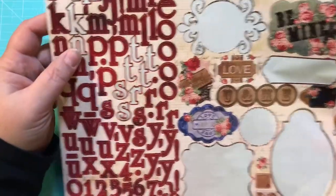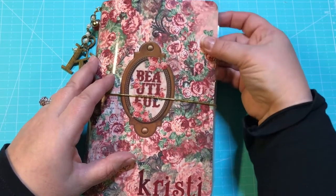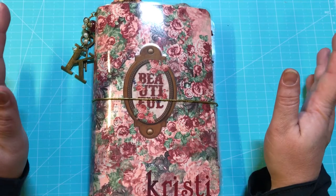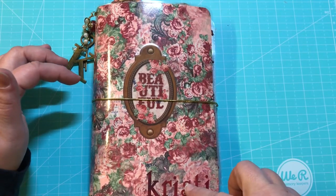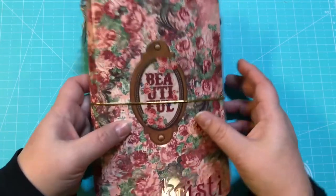This is the sticker pack that came with it — gorgeous paper. My favorite color is red and this paper just absolutely fit perfectly. The TN is a five and a half by eight and a half. It turned out a little bit bigger than I wanted to, but I absolutely love it.